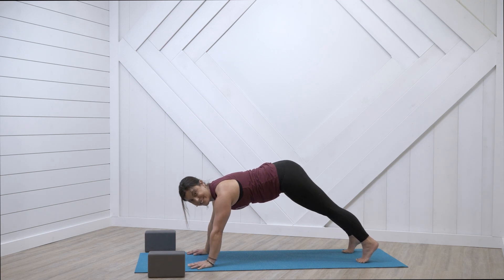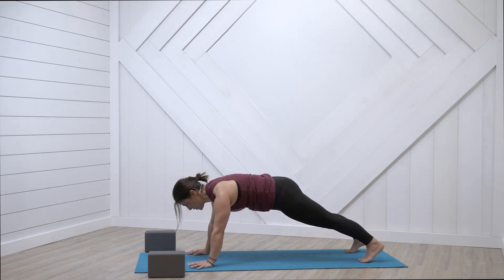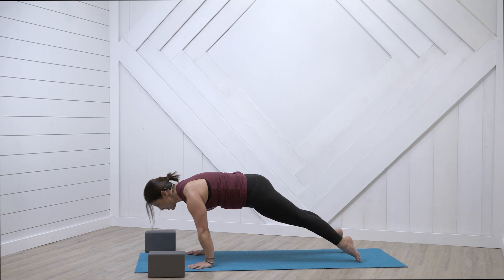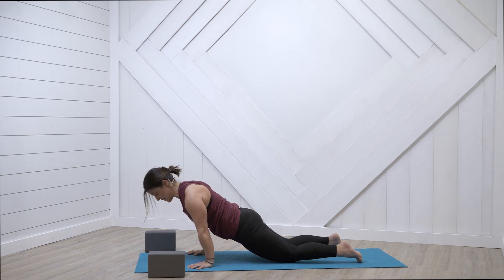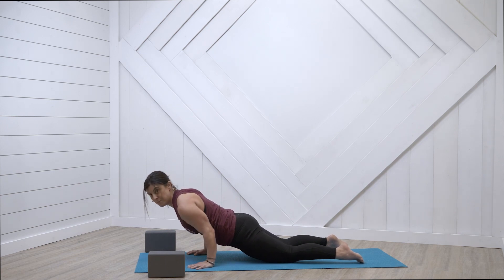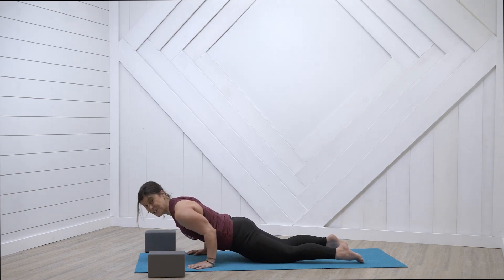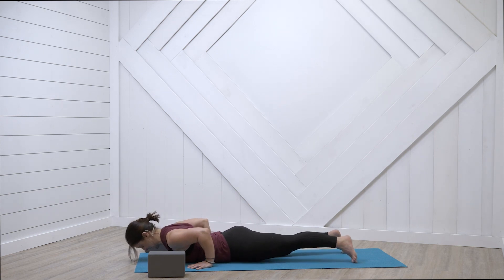Bring the booty down — core engaged. Shift forward, breath in, then bring your knees down, breath out. Shoulders still over the fingertips. Still tilting the tailbone down, still activating the glutes, still hugging the belly button into your lower back, looking forward. Breath in here — bend the elbows and bring them right by the side ribs. Hold. Come all the way down — cobra pose.